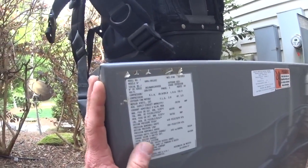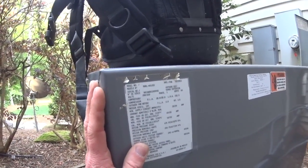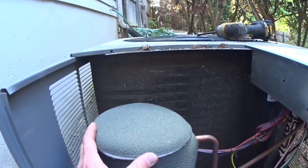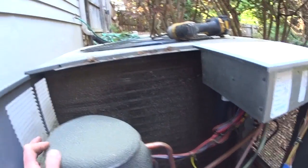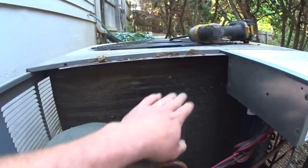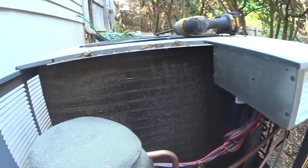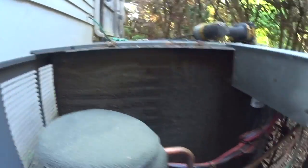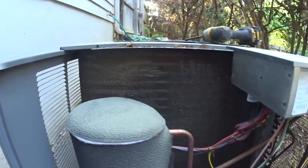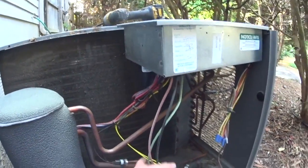We'll do an iManifold report on both systems and try to keep you along for the ride. We got the initial cover off of the two-ton unit and you can see it's pretty nasty. I'm not a hundred percent sure when the last cooling check was, but that coil definitely needs a good cleaning. We're going to tear the sides off and make sure we get it all as clean as possible.